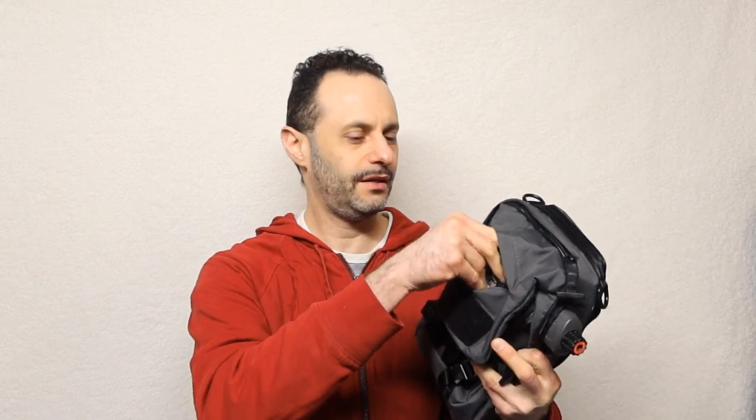For those of you who are not familiar, Maxpedition makes really cool, kind of army-like gear and so on. So I put all the EDC kind of stuff in here so you can see how good this thing is and what kind of stuff you can stick in here.